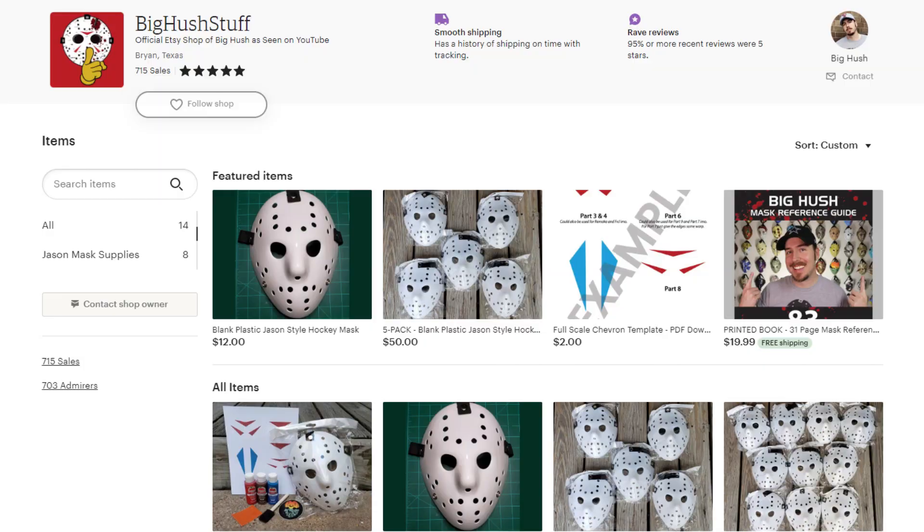I hope you'll visit my Etsy shop — I have blank masks and other resources to help you in your mask creation process. Thank you so much for watching. Please like this video if you found it helpful, informative, or even just a little bit entertaining. I greatly appreciate it. Catch you later.